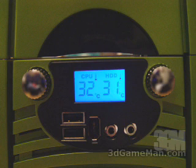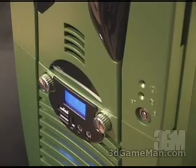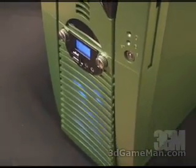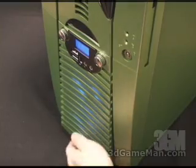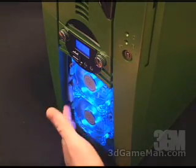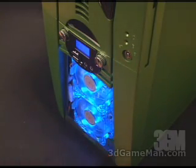Also two USB ports, one firewire port, and audio. Now let's go further down here on the case and have a look at this removable grill — it's very easily removed, of course to reveal those two 80mm fans.